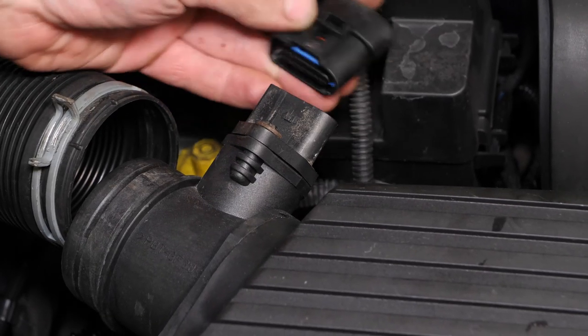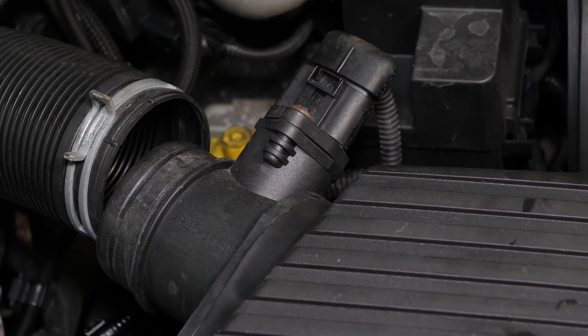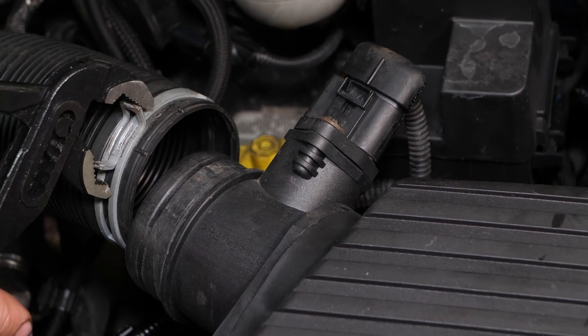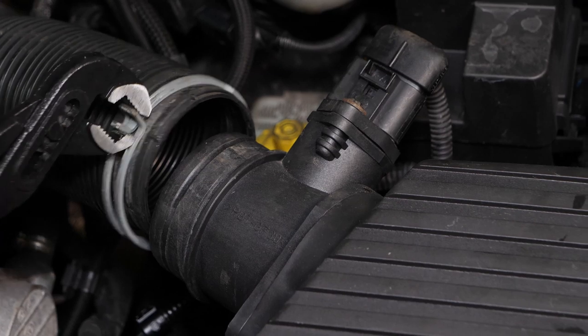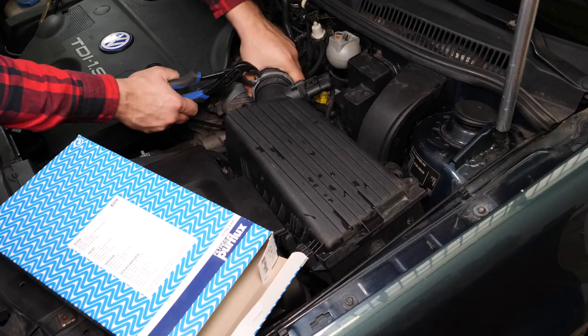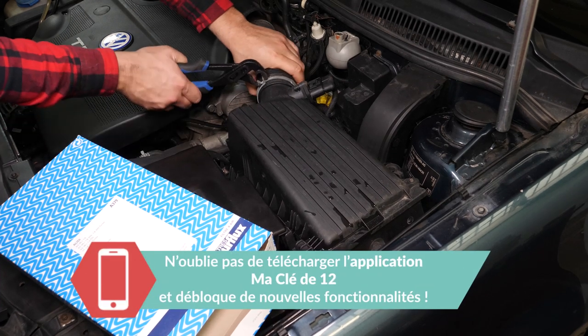Rebranche la connectique du débitmètre d'air. À l'aide de la pince multiprise, remets en place le conduit d'admission d'air puis le collier de serrage.